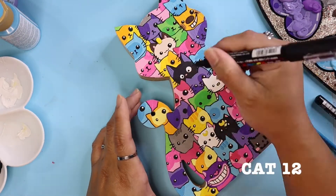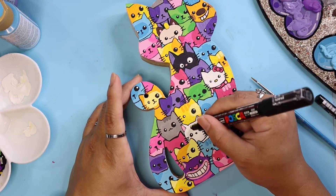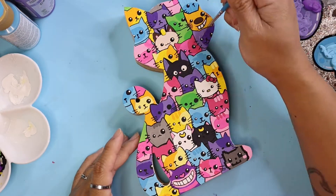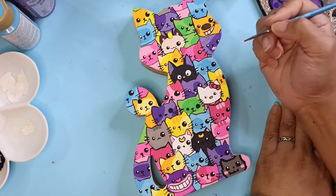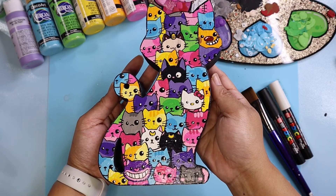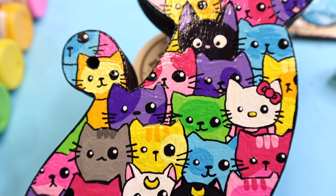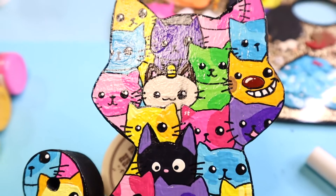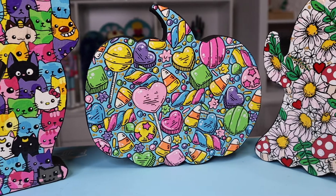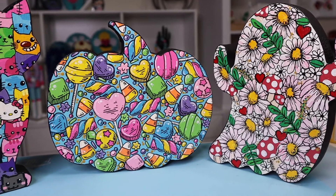Here is some last-minute detail work — some facial expressions — trying to decide whose whiskers are going to go over the other cat's face. I tried to make some of the cats look sad because another cat is blocking their face. I really enjoyed this piece. I am a cat person — I wish we could have cats, but I'm just going to spread them all over my artwork and enjoy cats that way. Here's what the cat piece looks like — I'm really happy with how it turned out. Let me know in the comments which of the three pieces is your favorite. I really appreciate you guys watching and I'll see you next week!